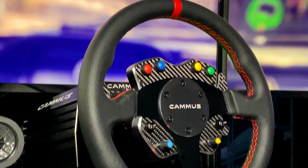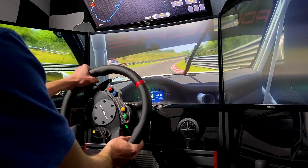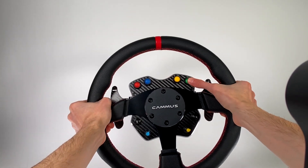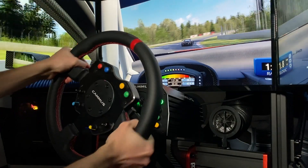The buttons also have a very interesting color palette. Though I do like the build quality and finish of the center plate and button box, I did find it hard to reach in-game. Since the wheel rim is quite large and the button box is relatively small, I couldn't easily reach the buttons and dials when on track.